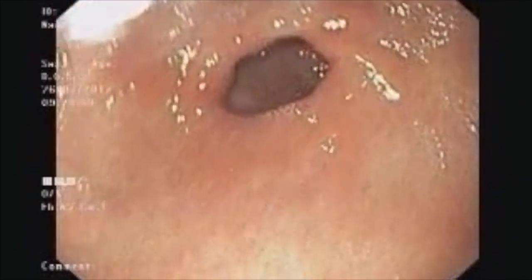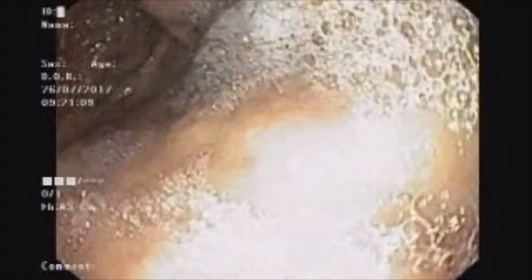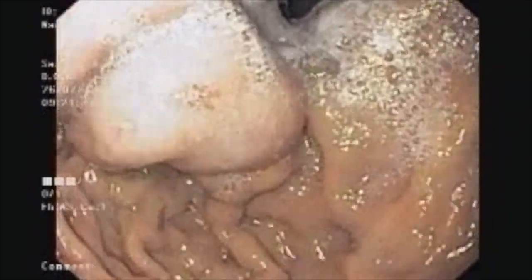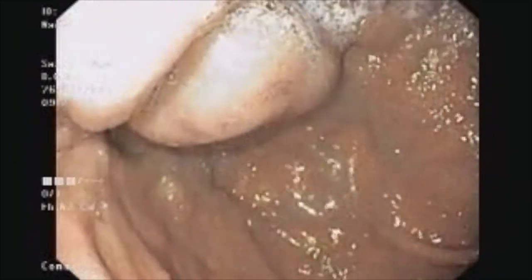Coming back to the stomach, there is mild congestion but nothing to suggest any ulcer. When we see the fundus, we have two large varices, and one of them — the lower one — has a fibrin plug, which tells us the source of the bleed. We now plan to inject glue into these varices.